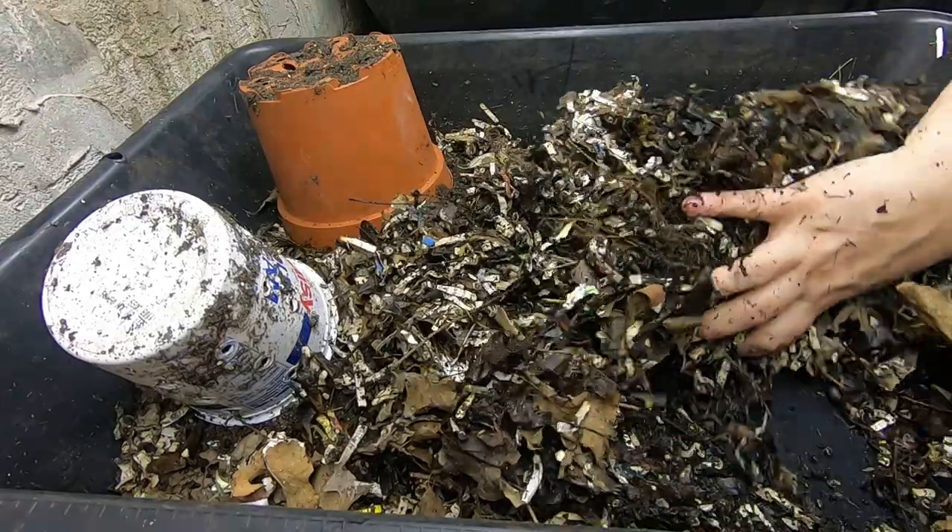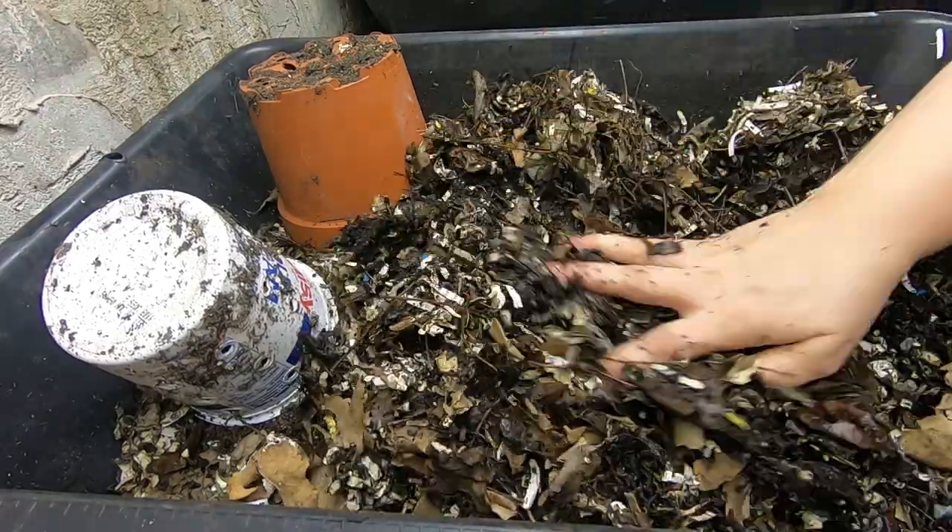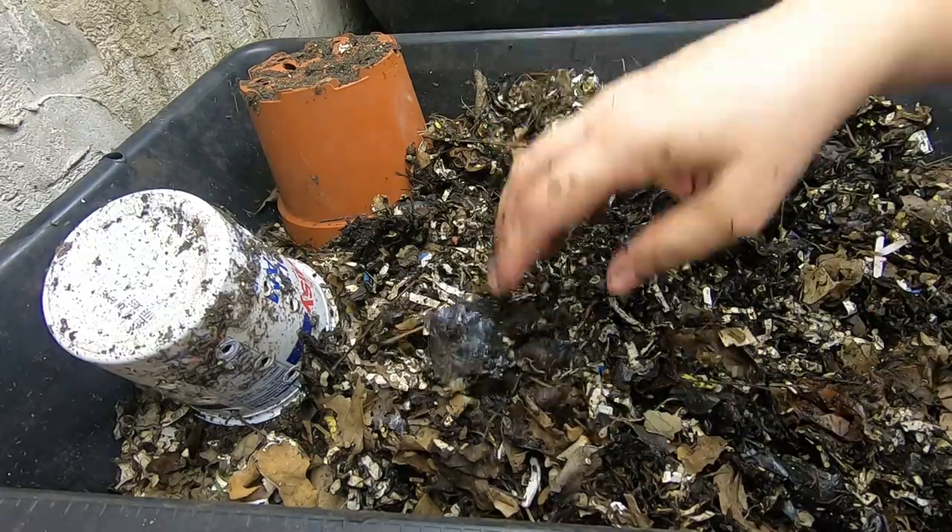Seems to have dried out a little bit here on the top, but we're gonna get that all mixed up and everything will be lovely. It's pretty wet underneath.